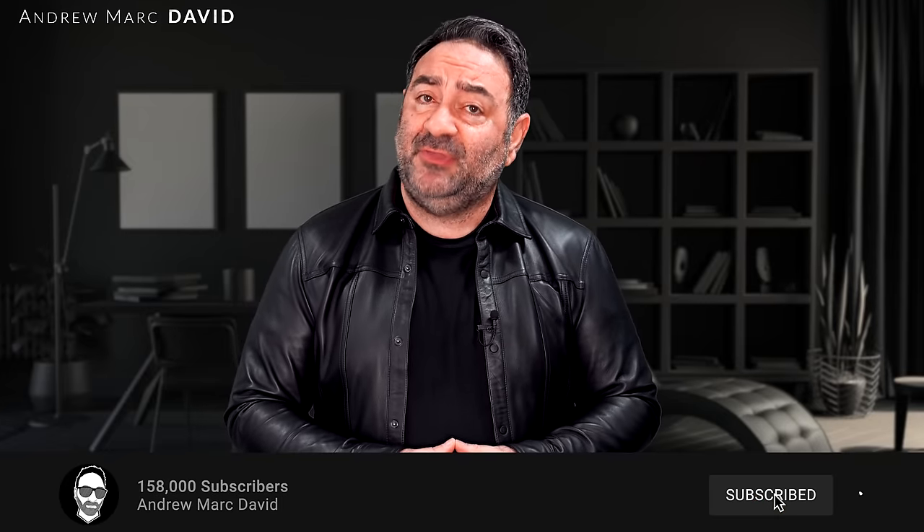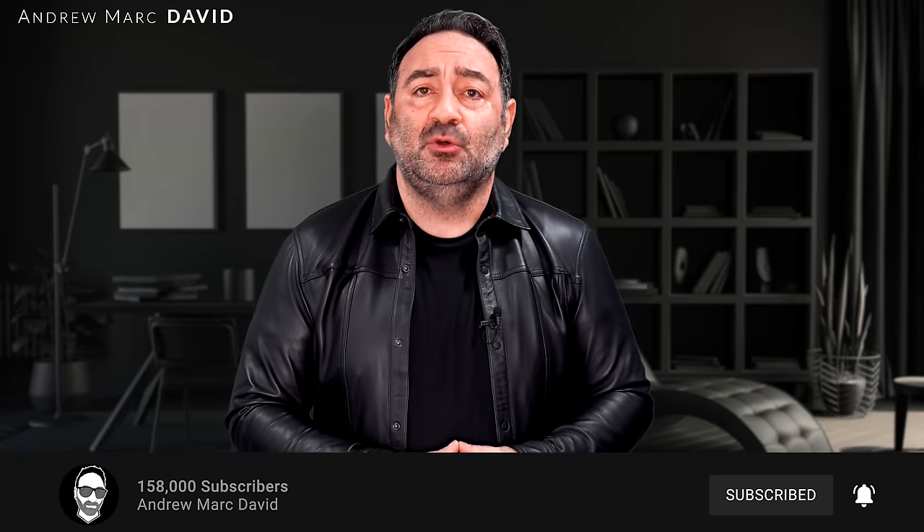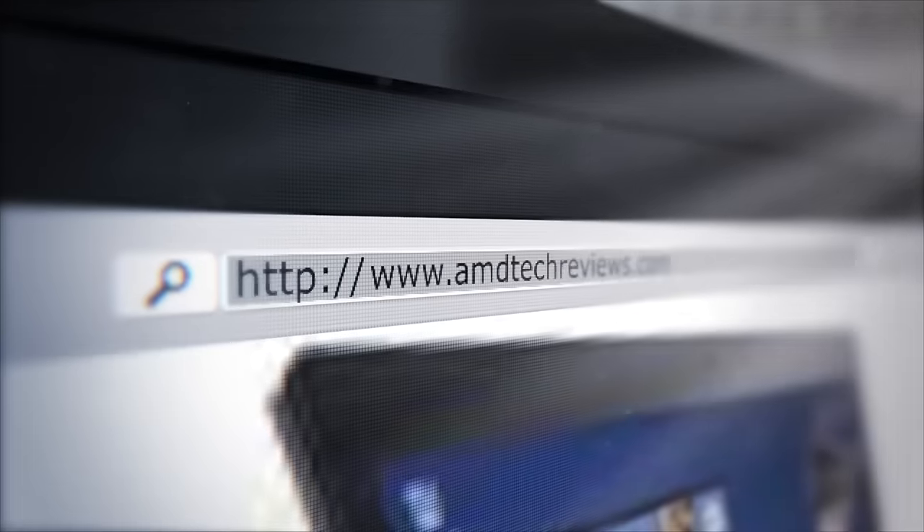Please hit the like button, subscribe, and share this video. Leave a comment below — let me know how I'm doing, or if there's a device you think I should review. Don't forget to follow me on Instagram, Facebook, and X, the platform formerly known as Twitter, and check out my website at AMDTechReviews.com. Until next time, this is Andrew — I'll see you in the next video.